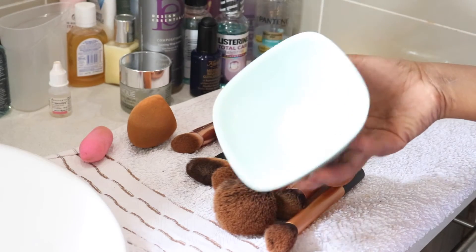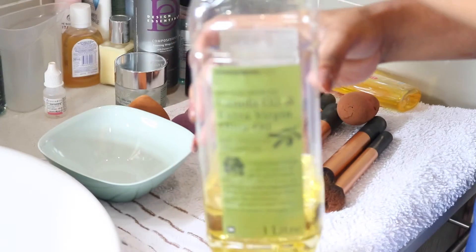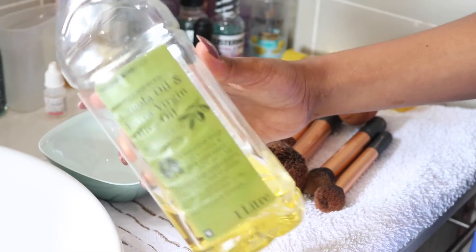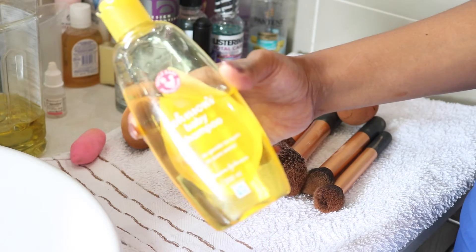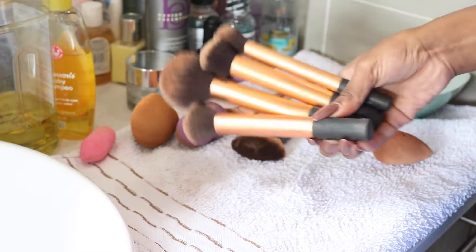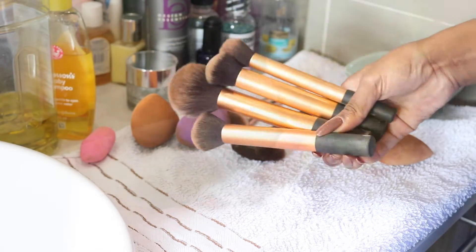First things first, what you're going to need is a bowl, some olive oil or any kind of oil you have — even coconut oil can work, but I'll be using olive oil. You'll then need some shampoo, and I'll be using Johnson's baby shampoo, and finally any brushes or beauty blenders that you would like to clean.